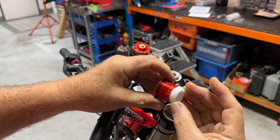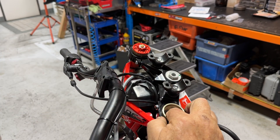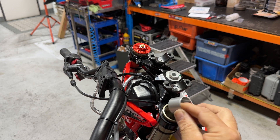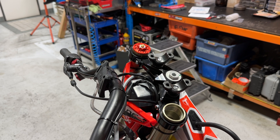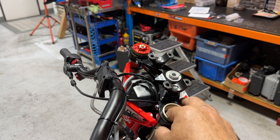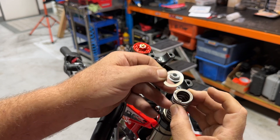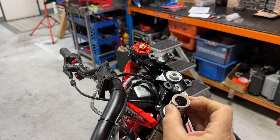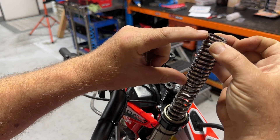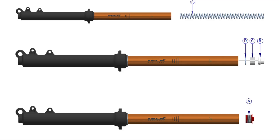You can see the preload cone under there — I'll pull that out to show you. That's what winds down and adds more preload. Underneath that there's the preload bush, and then directly under this we have a washer that sits on top of the spring, which you can lift out with your finger. Notice the orientation of the spring when it goes in — the tighter spring coils are at the top and the looser ones are at the bottom, because these are a progressively wound spring.